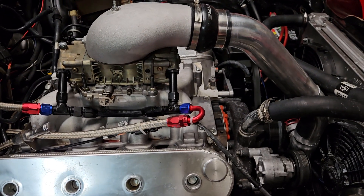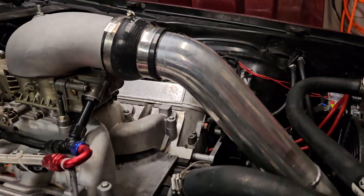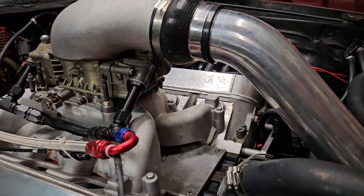So far this thing sounds nasty. I love it. I wish I would have done the carb LS from the get-go.